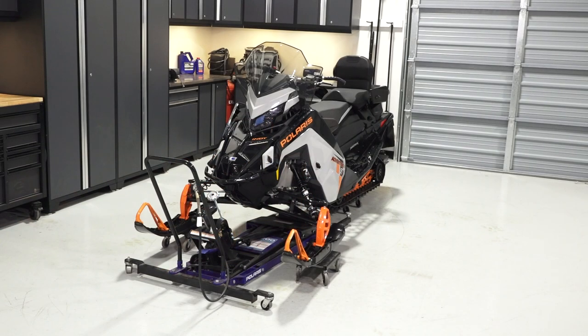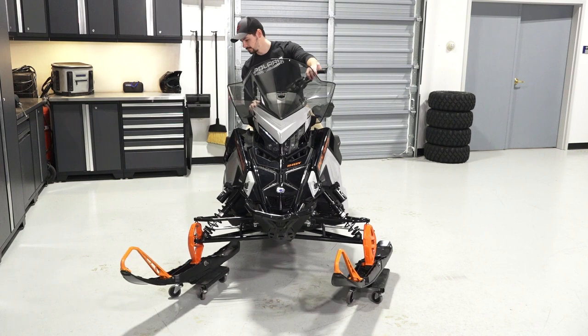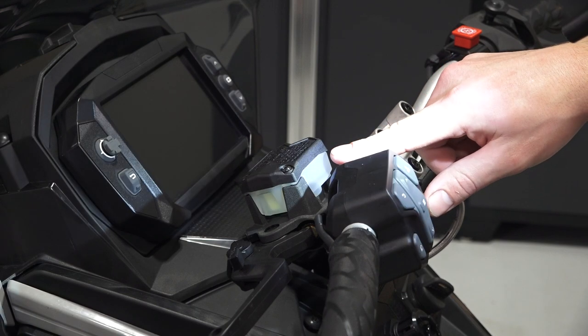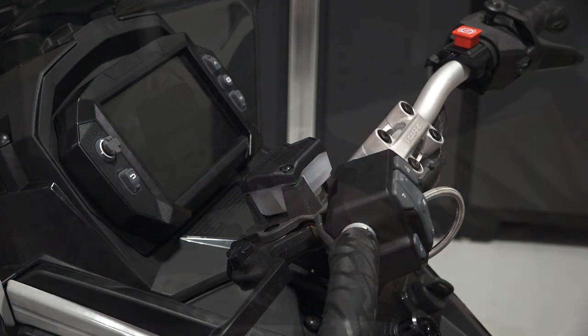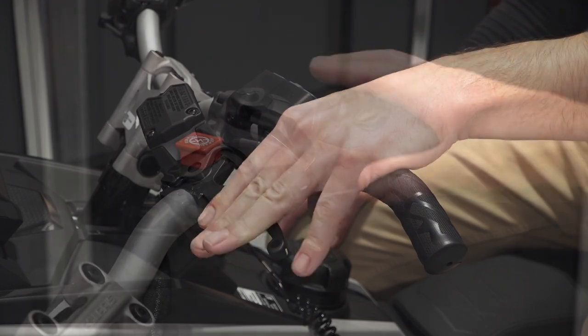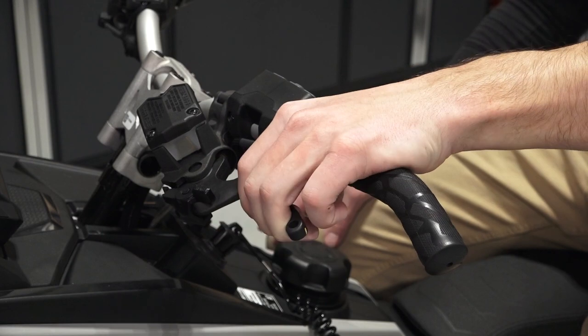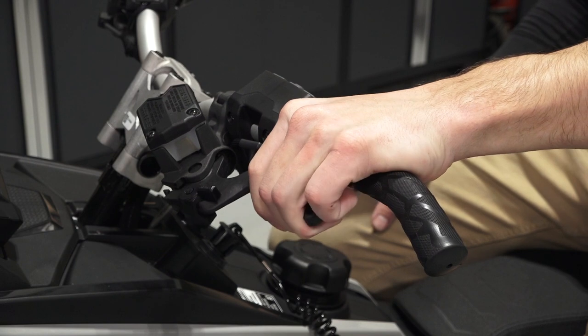Once finished with the rear suspension, safely lower the sled to the ground. Next, ensure smooth operation of the steering system by turning the skis from full left to full right. Also, ensure proper fluid level in the brake fluid reservoir. A flashlight can be used to illuminate the reservoir in dark areas. Operate the brake and throttle levers, taking note of any binding or sticking. Also, ensure proper operation of the parking brake to ensure there is no binding or sticking.